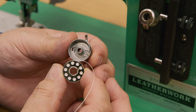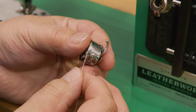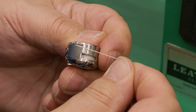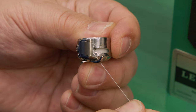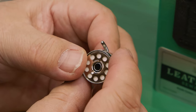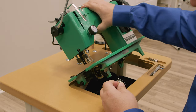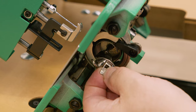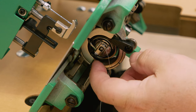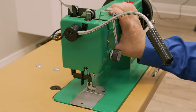Insert the threaded bobbin into the bobbin case with the thread coming off the left side towards the right side so it spins in a clockwise rotation. Pull the thread through the slit on the edge of the bobbin case, then continue pulling the thread under the tension plate. To test for proper tension, pull on the thread — it should feel like a slight amount of tension, like pulling dental floss from a container and no more. Tilt the sewing machine back and while holding the spring-loaded lever, insert the bobbin onto the spindle of the gib hook. The finger of the bobbin case should point upwards. Leave a tail of about 4–6 inches and lower the head back into the tabletop.